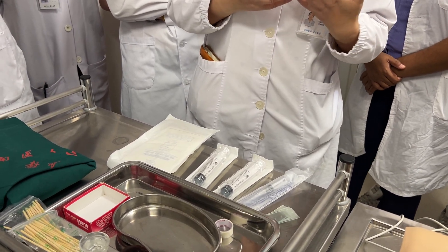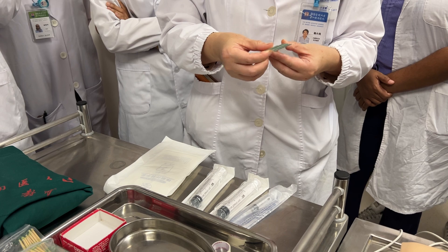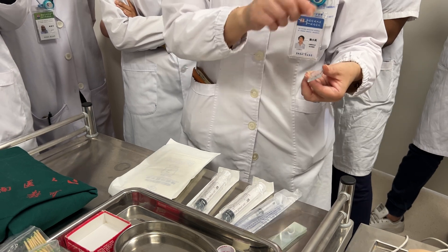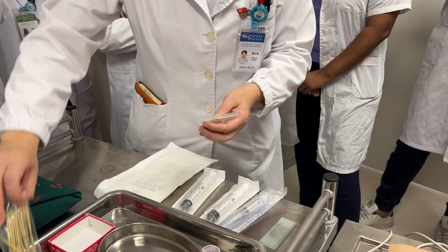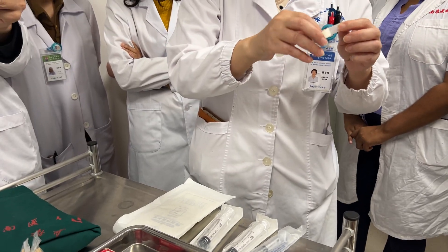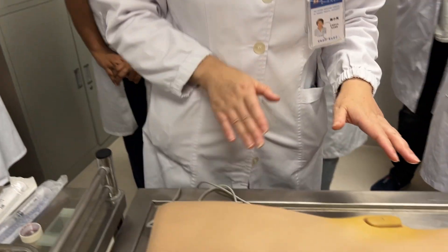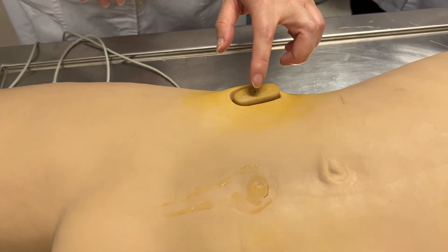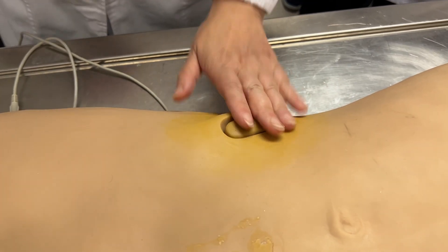We must also prepare some slides, because these slides will be used for the bone marrow smear. We also need this dressing material to stick on the skin. For the puncture site on this model, we select the anterior iliac crest.